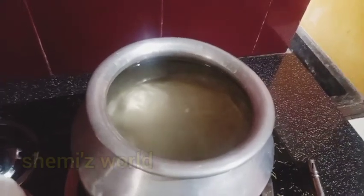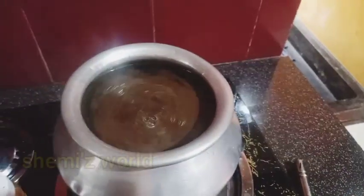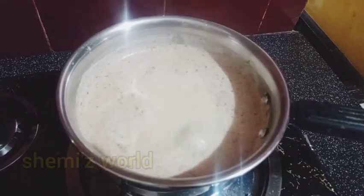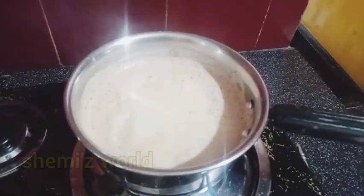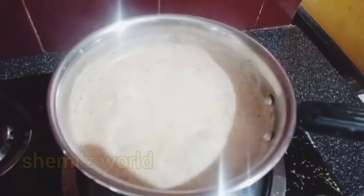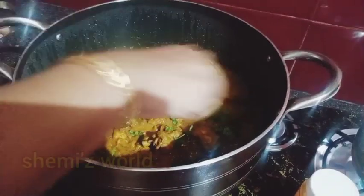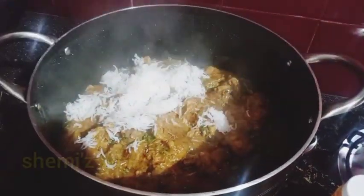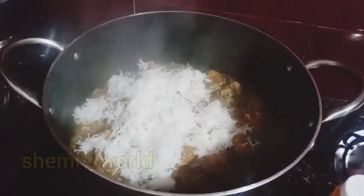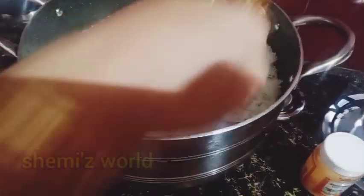I have to cook it. We will cook the chai and cook it for a while. Let's cook it with the chai. Then we will cook our chai with the chicken. I had a piece of sugar on top of the chicken and a lot of sugar at the bottom. I had to use the chicken.